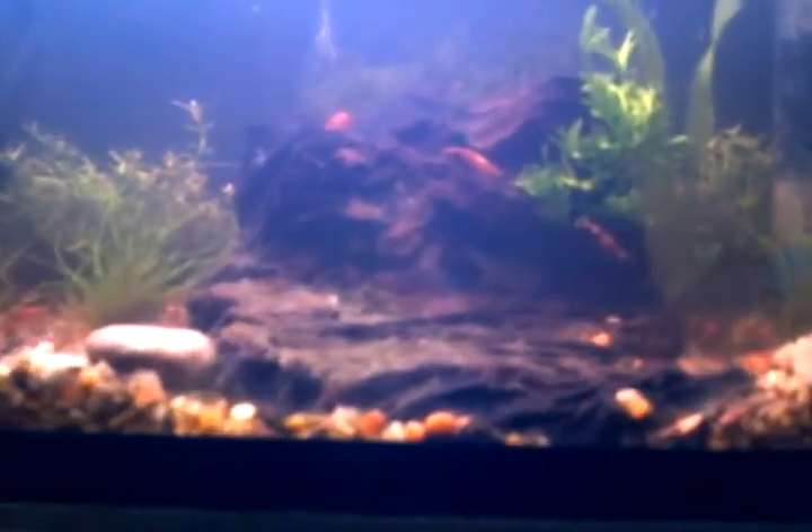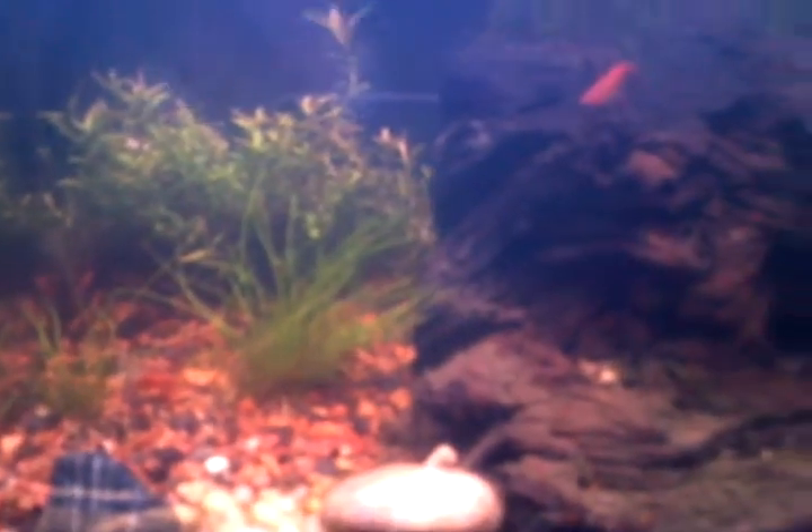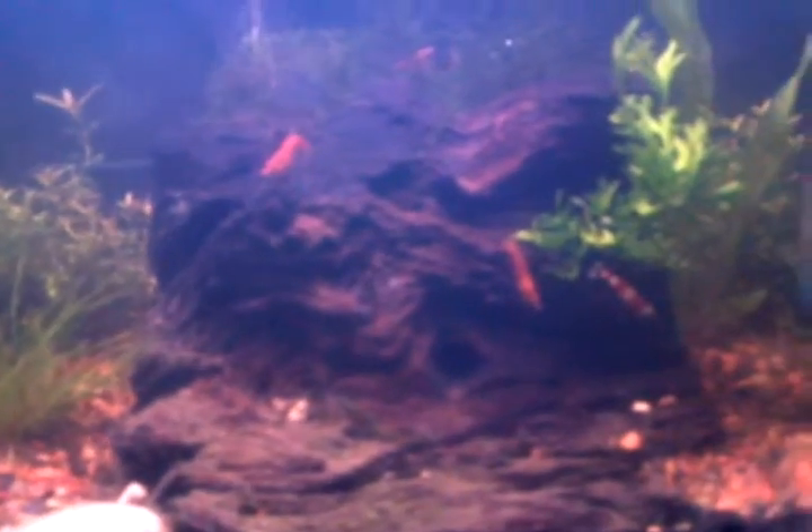So far, all the shrimp seem to be enjoying themselves and hanging in there. They kind of blend in with the substrate. This tank is only 6 inches tall, 6 inches deep, 12 inches wide — it's a small 2 gallon.